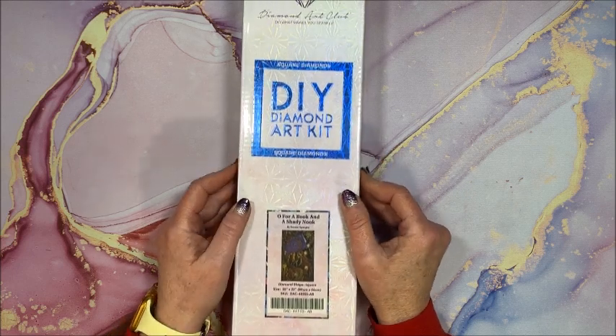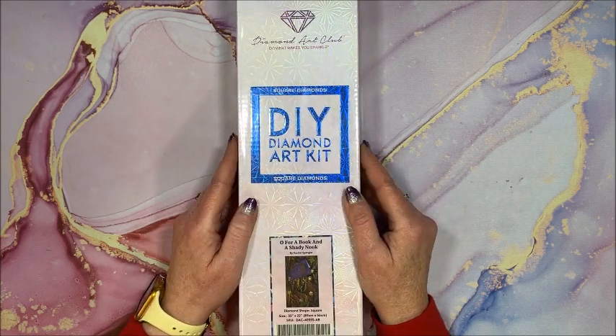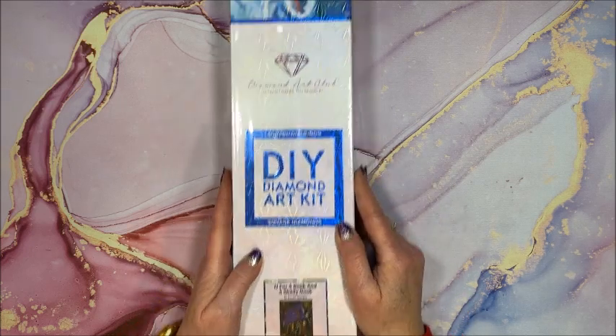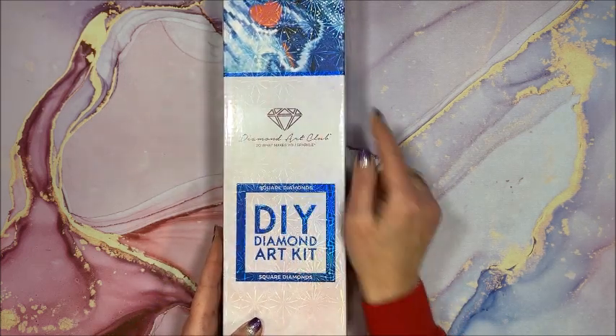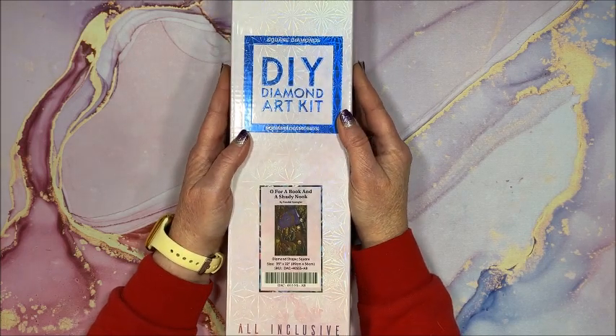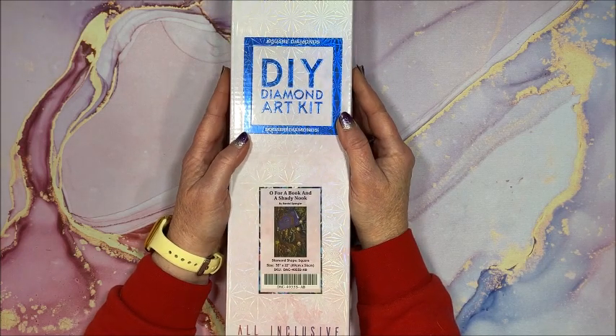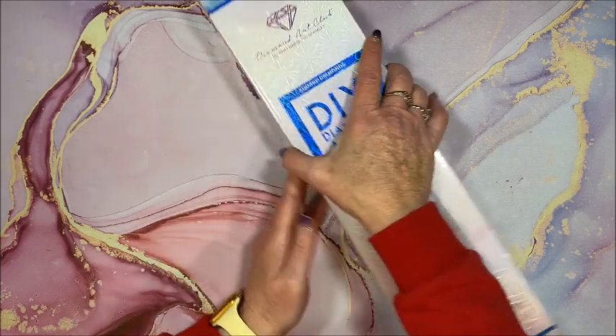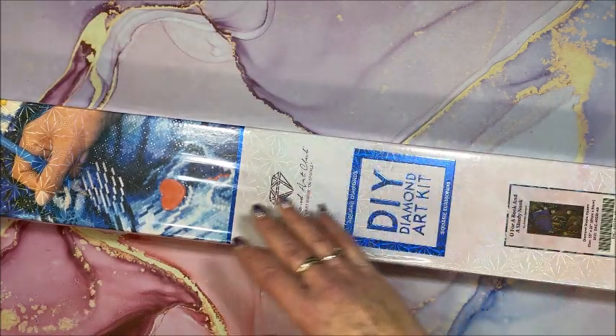It is a square diamond painting, as you can tell from the square shape, and it is in blue along with the blue bar. It is 35 inches by 22 inches, or 89 centimeters by 56. So let's take a look at this.